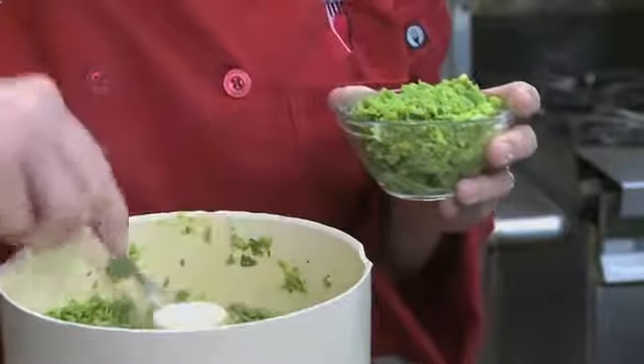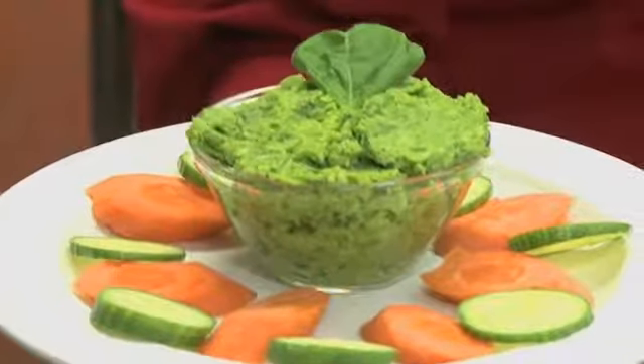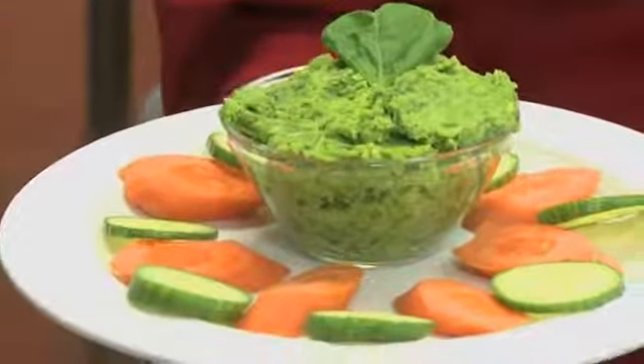And our dip is ready. Voila, here you have it — frozen pea, garlic, olive oil and basil dip, the Ulala way.